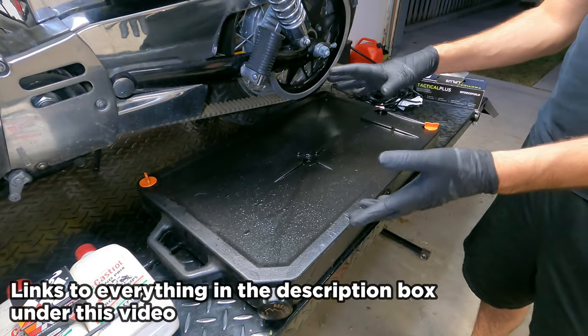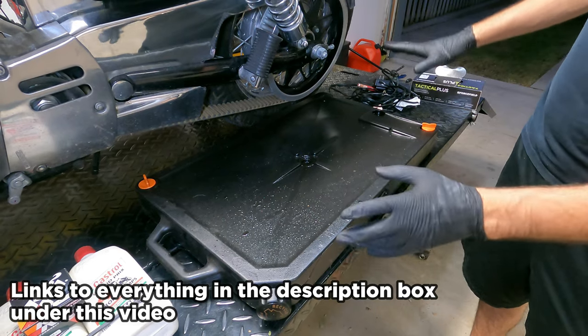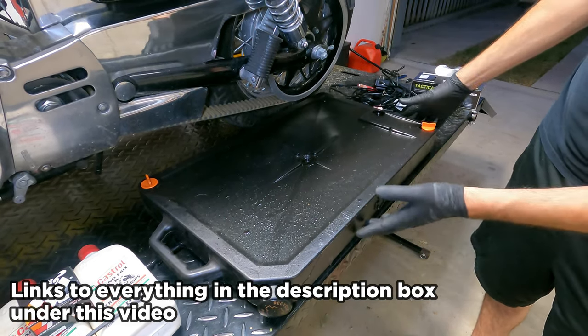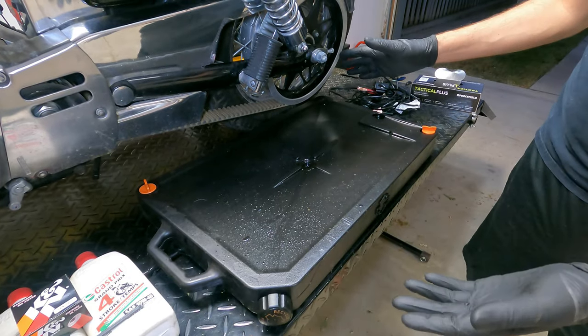The last thing you want is a low profile oil drain pan. I'll link to all this stuff in the description box underneath the video so you can slide this underneath your motorcycle to catch all your oil and not make a mess.